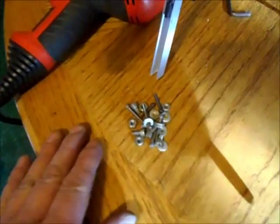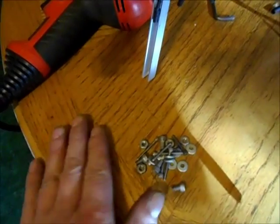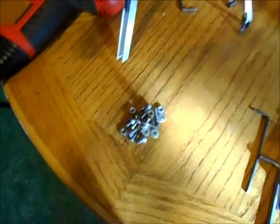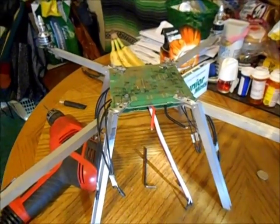I ended up taking this pile of nuts and bolts off, and that weighs a good 10 or 15 grams at least, maybe more. It's always important to save weight on these things, and that's how much I was able to save by removing some hardware and changing the design a little bit.